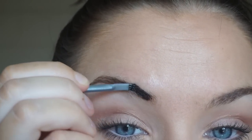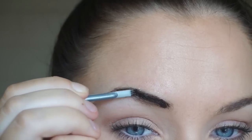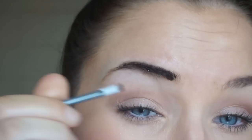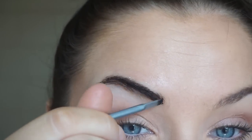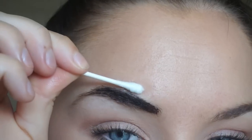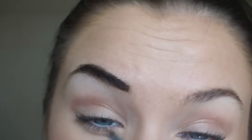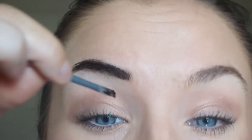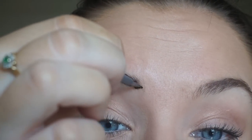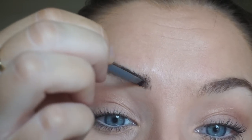You need to do it very carefully and take your time. If you dye your skin it's going to stay like that for a couple of days. If you make any mistake you can always take a q-tip quickly and wipe it off. What I like to do is go a little bit up, so it gives me the illusion of hair strokes.